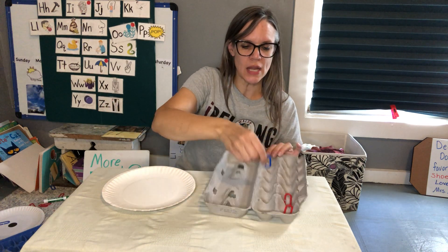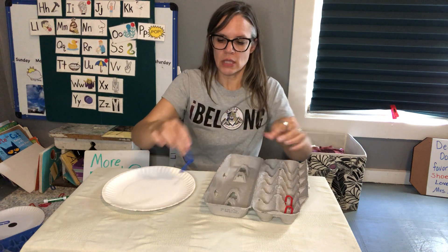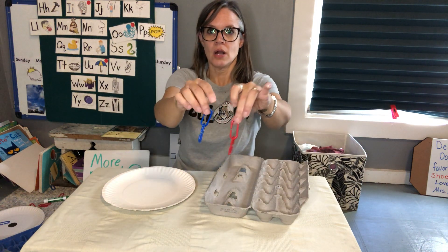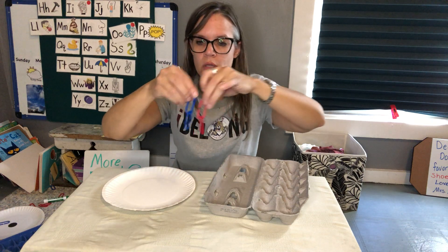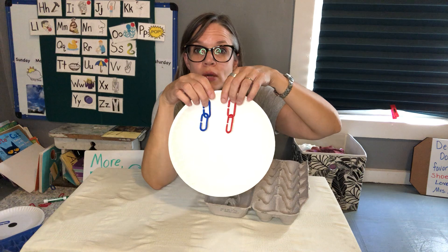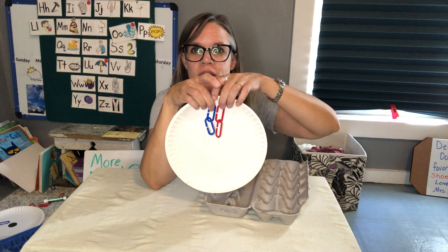We can make a little train out of these. You link these up and double check it here too. Let me put it on here so you can see. Two and two — look, they're the same length. They're the same.